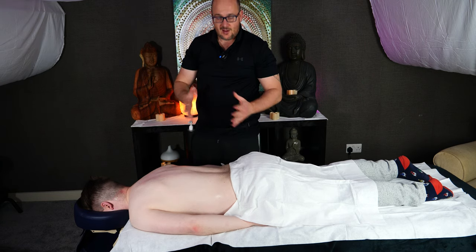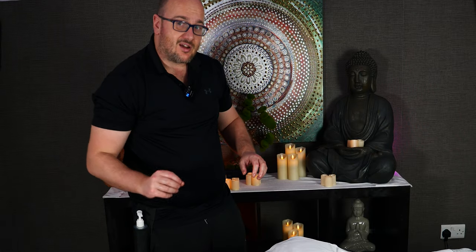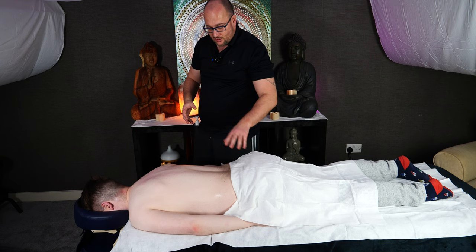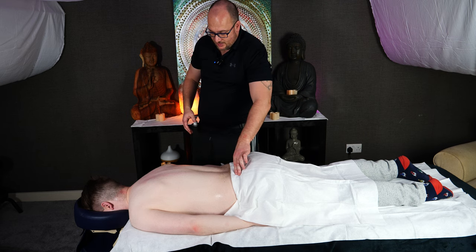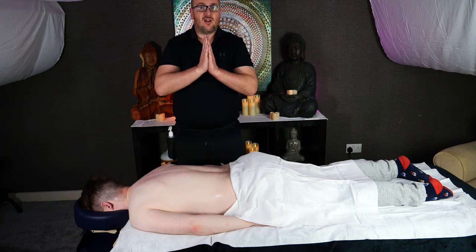That's all for today. I've given you three techniques to release a stiff spine. And if you happen to be part of my Massage Academy, I've gone into a little bit more detail and added a couple of bonus techniques as well. So any of my students, go check out the new lessons I've just uploaded today. That's all for now. Namaste.